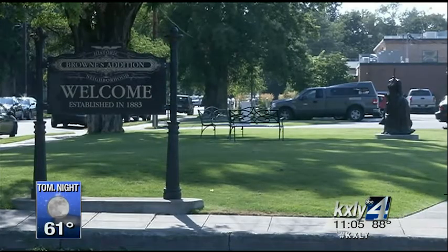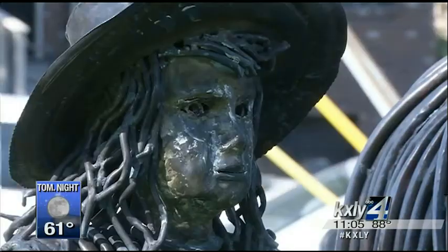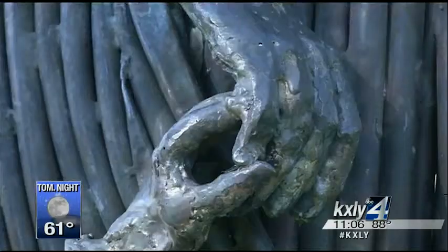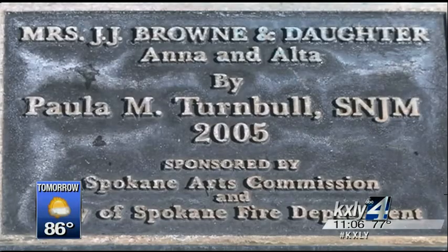The life-size piece was made by well-renowned artist Sister Paula Mary Turnbull. It features Anna Brown holding her daughter Alta's hand. Her husband J.J. Brown actually bought the land and developed Brown's Edition, but she was his partner. It was placed at its current location on First and Riverside back in 2005.